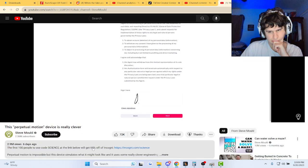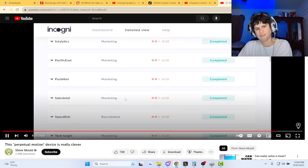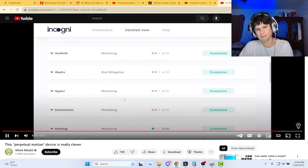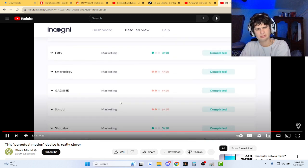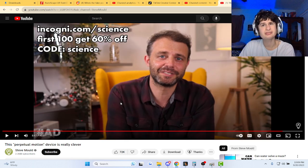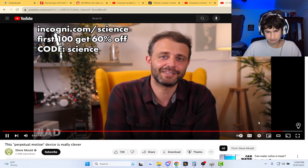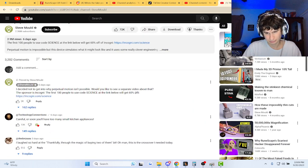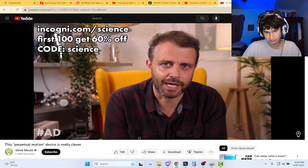You can log in and see the progress — all the companies that no longer have your data. I don't get those creepy phone calls anymore, and I don't get spam that seems weirdly specific to me and my data. Dailymotion be collecting data as well, man. The first 100 people to go to incogni.com/science and use promo code 'science' at checkout will get 60% off. The link is also in the description, so check out Incogni today.